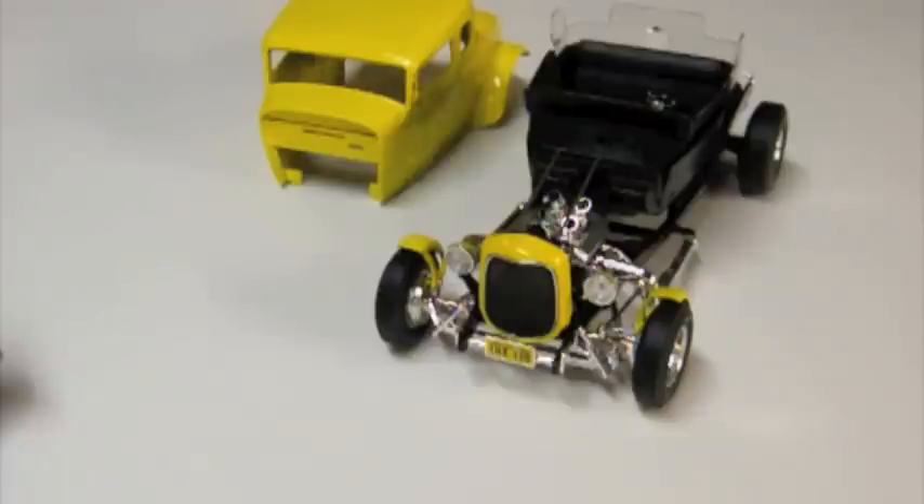One of these was Milner's Coupe from American Graffiti. This is the old Revell diecast kit. It came out around 2002, and it was something that I had put together at the time, basically box stock, did a little bit of paintwork on it, but I was never really satisfied with it, so it just kind of got set on a shelf and forgotten about.